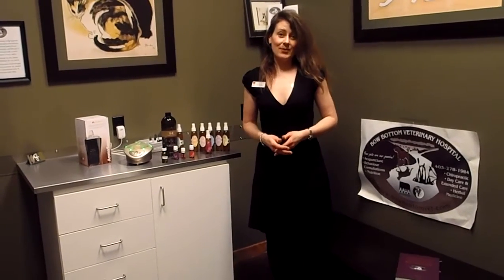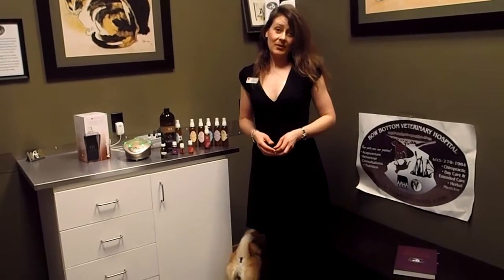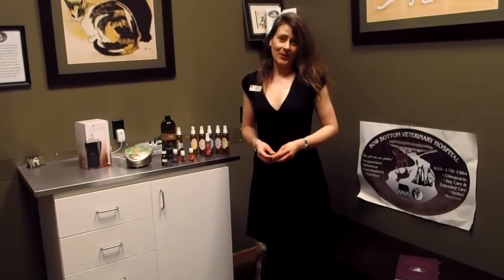If you have any questions, please give us a phone call at 403-278-1984. And definitely check out our website at www.gobodyvet.com. Thank you very much.